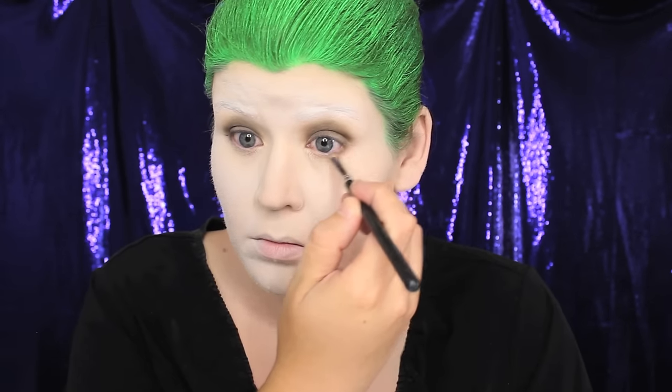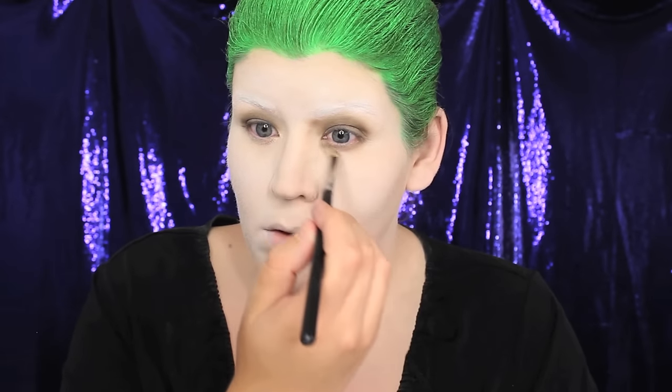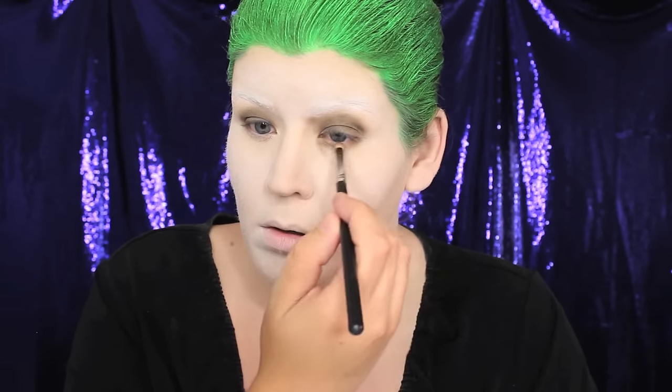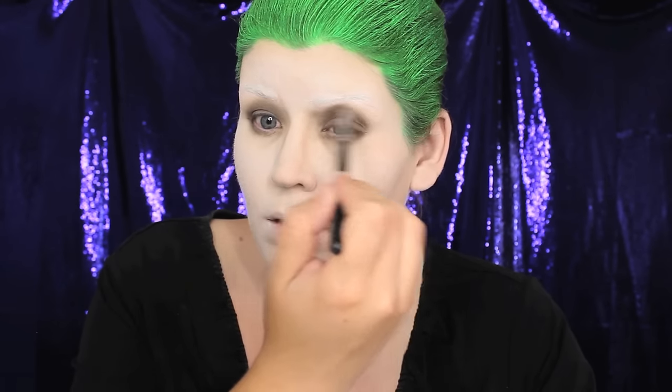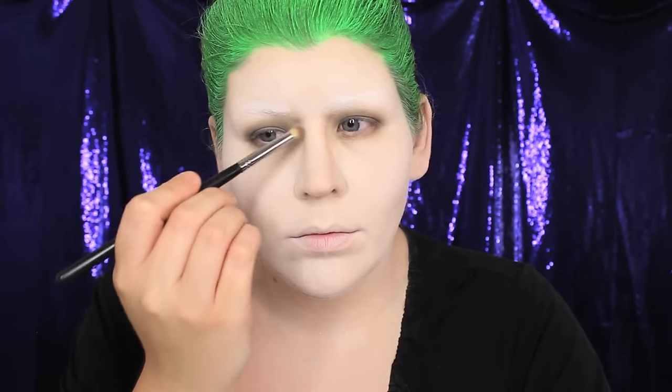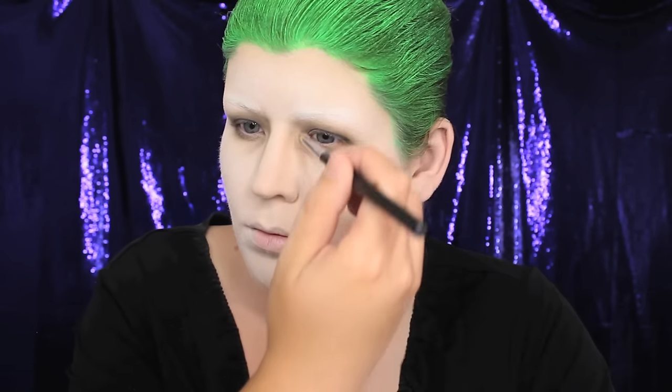I applied that eyeshadow underneath my eyes using a bullet brush, lining the bottom lid and emphasizing my dark circles. To contour the nose I used that same shade of eyeshadow with a fluffy brush. At this stage you can also contour the rest of your face — I did lightly contour, but you can amp it up more for Halloween. Next I applied a thin line of black eyeliner to the upper and lower lids using the Make Up For Ever Aqua XL pencil in M10.